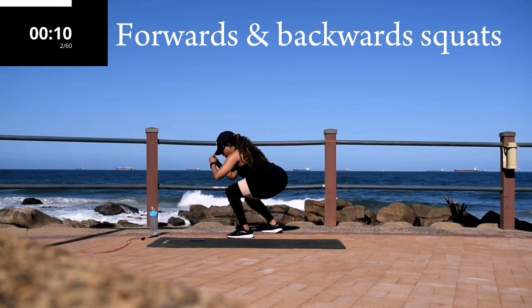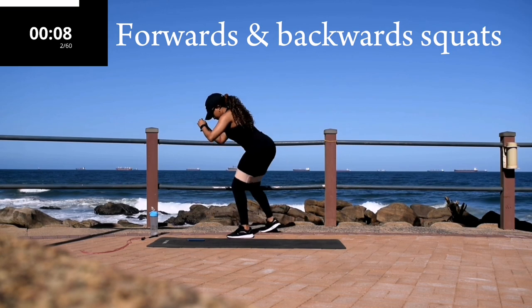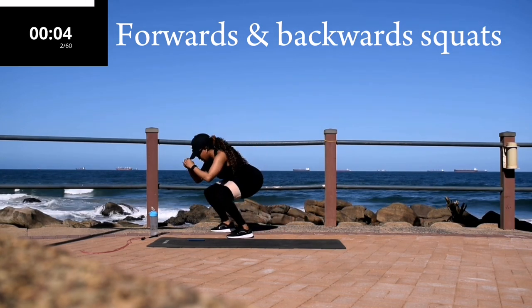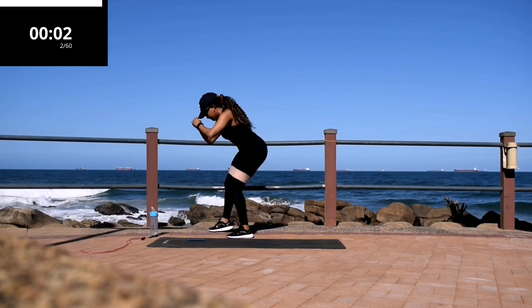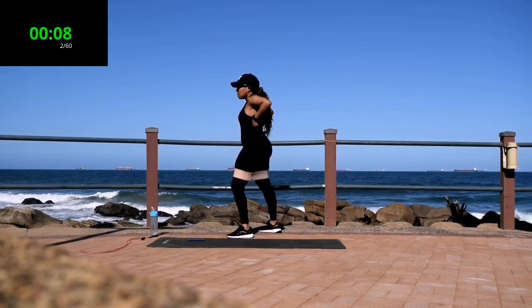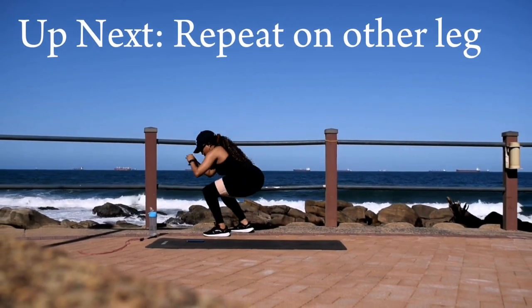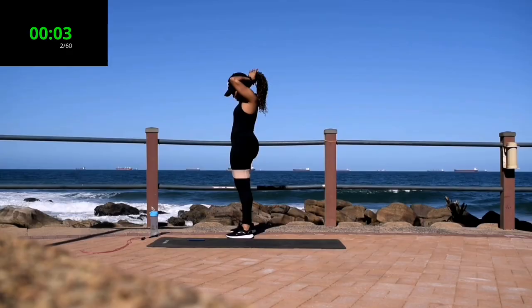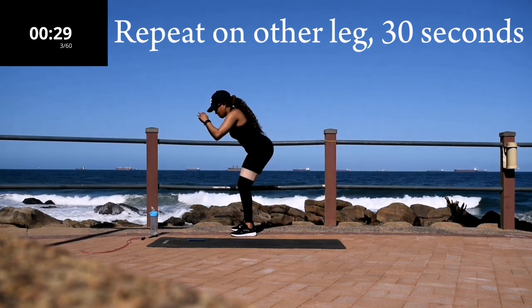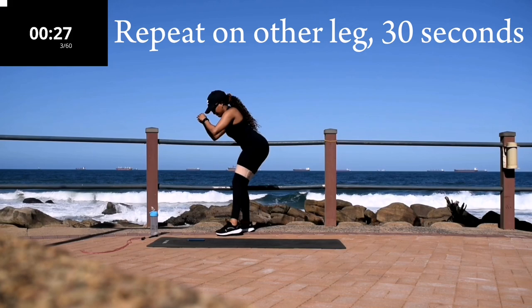10 seconds to go. Good, take a 10-second break. Up next we're going to repeat this movement on the other leg. Repeat the movement on the other leg for 30 seconds.